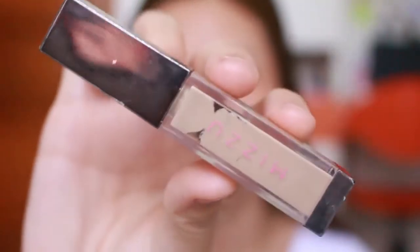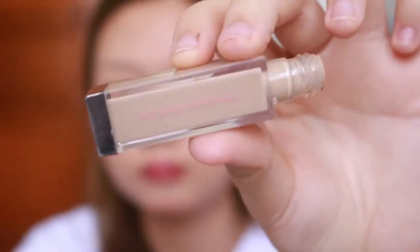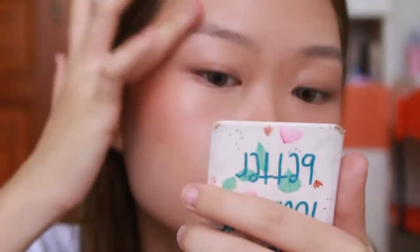Sekarang lanjut ke alis. Ini trik - aku pake eye base, yes, eyeshadow base di alis. Karena ini bakal bener-bener ngebuat eyeshadow atau brow powder yang kamu simpen di atasnya tahan lama banget. I know this sounds weird, but trust me, this works. Tinggal di blend aja pake tangan.